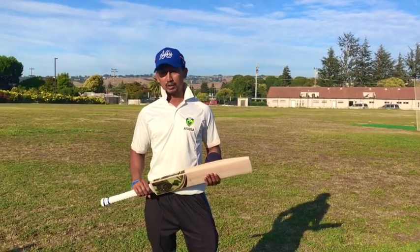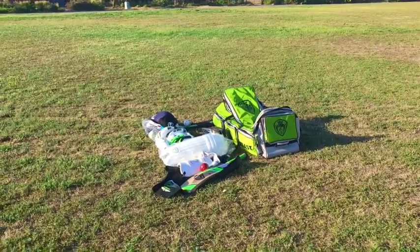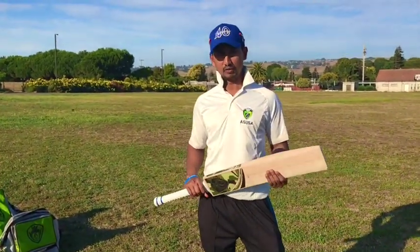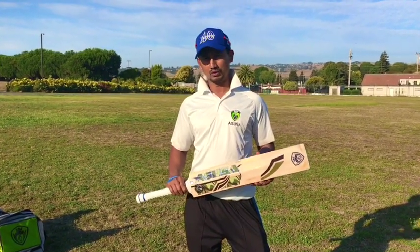Hello, we are doing this video today to explain what are the basic cricket equipment one needs to start playing the sport. There is a lot of confusion as to what all cricket equipment is needed to play hardball cricket, or as we call it leather ball cricket. So let's get right into it.